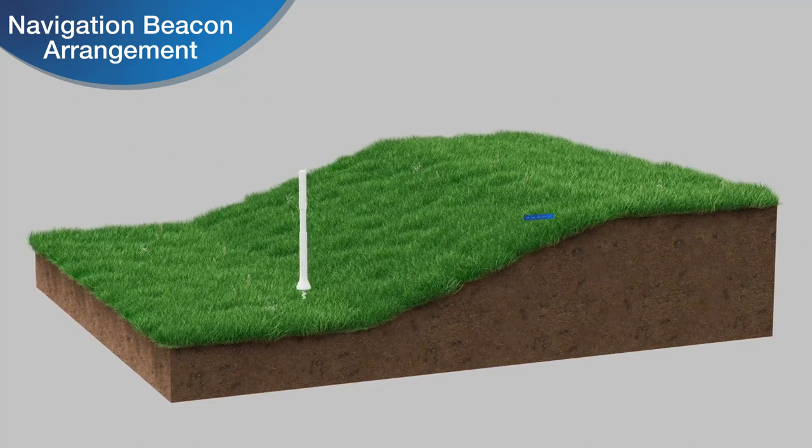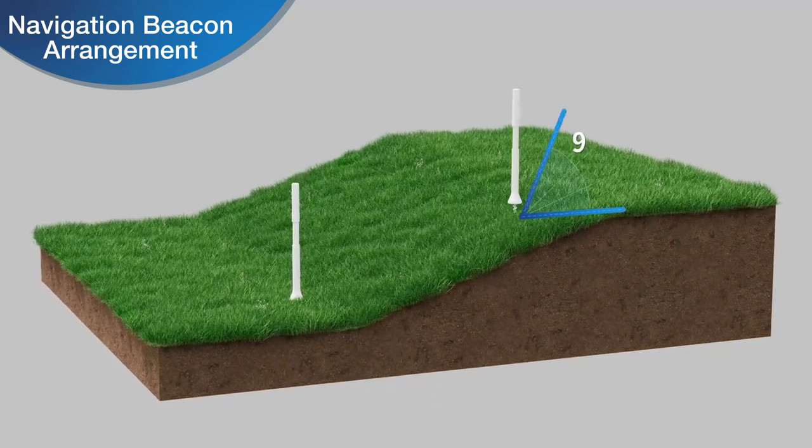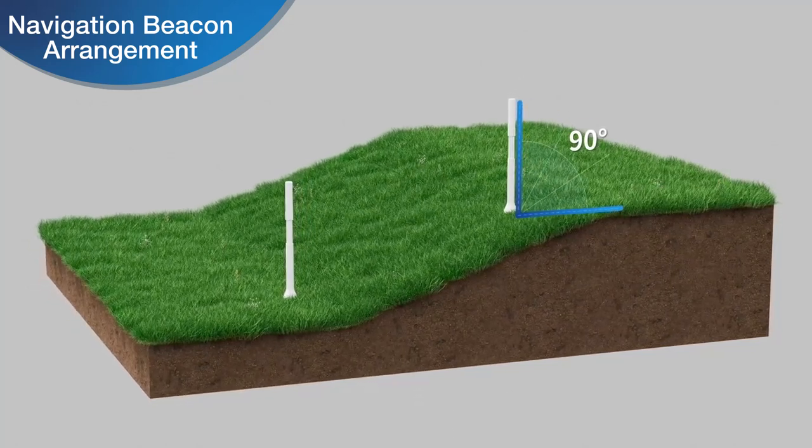If there is a slope at the navigation beacon position, make sure that the navigation beacon is vertical to the horizon.